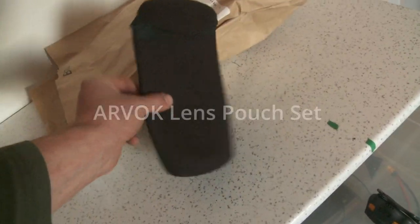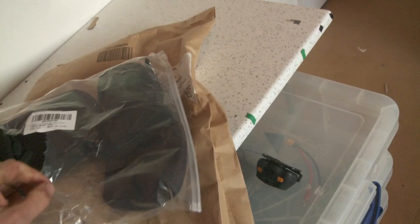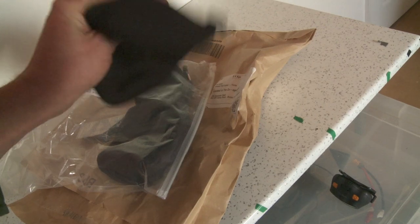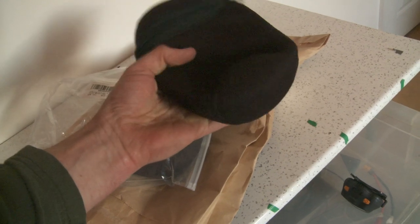I'll put the name up — these were 20 pounds for four. That's good value at 20 pounds, but if you think these are anything like a low pro lens pouch, they're not.